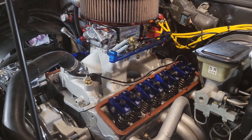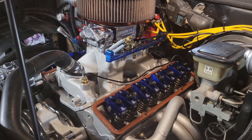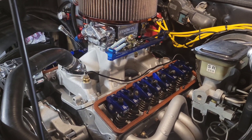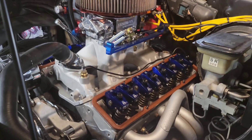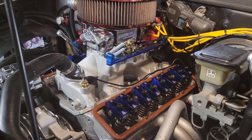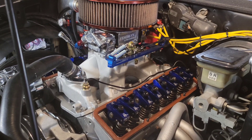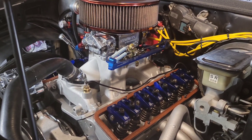This is my '93 S10. It's got a 434 small block Chevy in it with a solid valve train. So obviously I have to set the lash on the valves, and this is the first time on this engine that I'm having to do it. I haven't checked them yet. I know what they're supposed to be set at, and that's four thousandths cold valve lash.